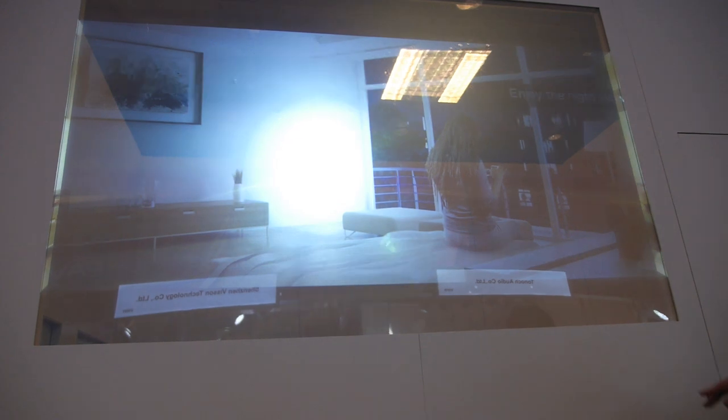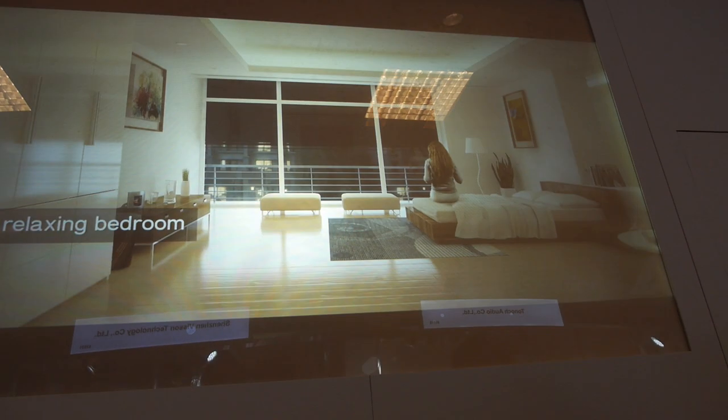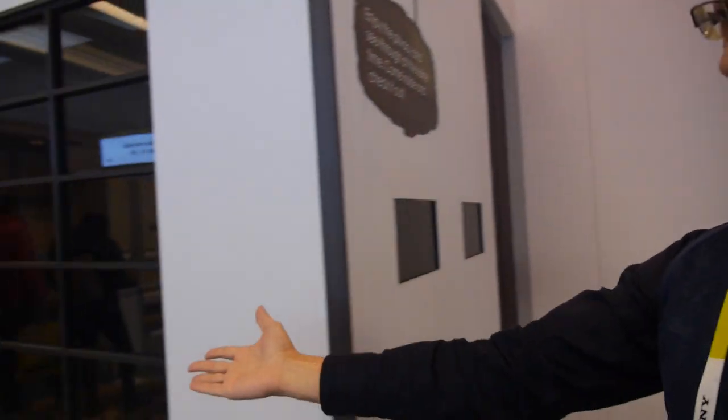Right here you have a rear projection setup. Let me show you — just turn it off. Now turn it on. We can see it go to transparent mode, and then you can see the projector right behind it. Turn it on again. Okay, go back — like a display. You can use this as your rear projection screen.